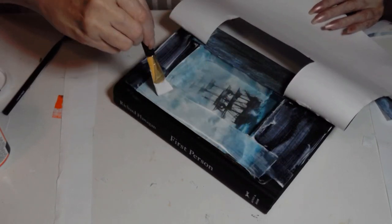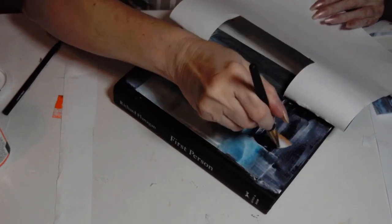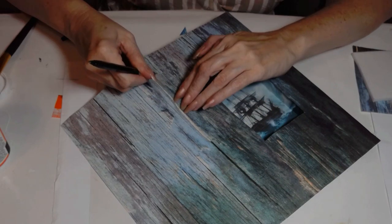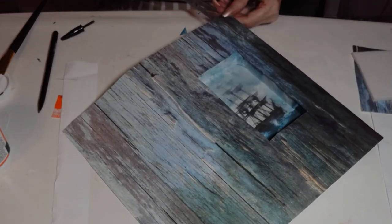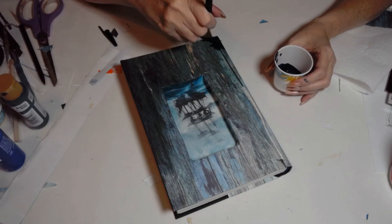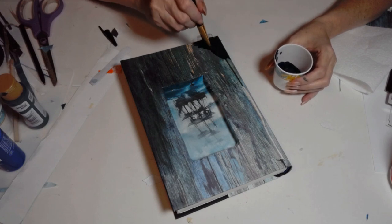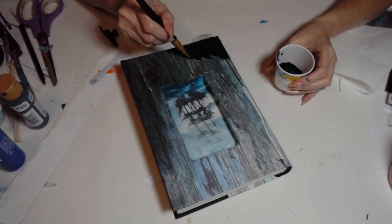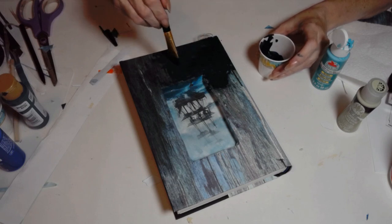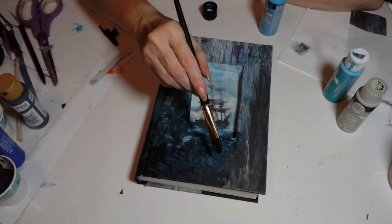Once you get started with enchanted books you just get hooked — I'll probably make more for different themes throughout the year. I'm using Mod Podge to decoupage that beautiful paper, and the wood look with those deep blue and teal colors is perfect for the nautical theme. At one corner I decided to darken it to make it look like a piece of wood that had been in the ocean — dark sea vibes.